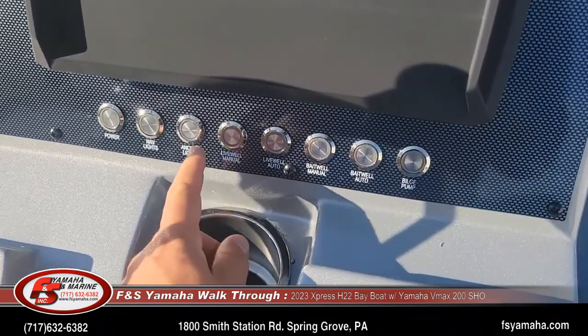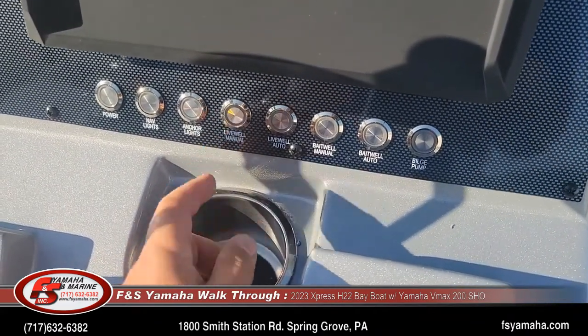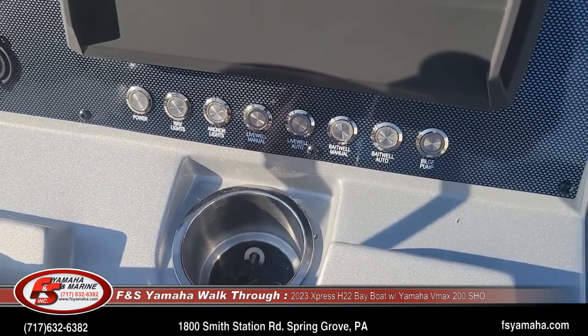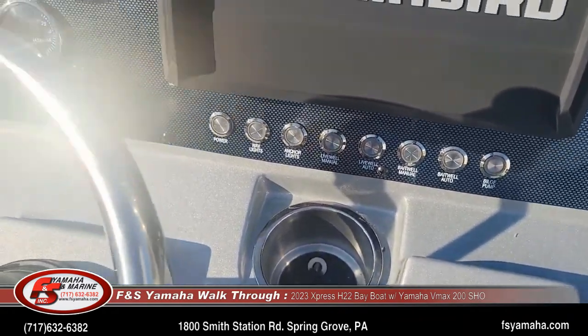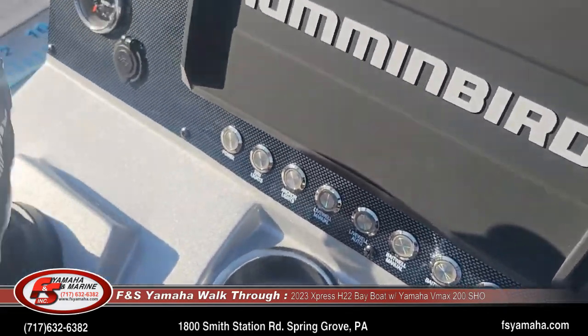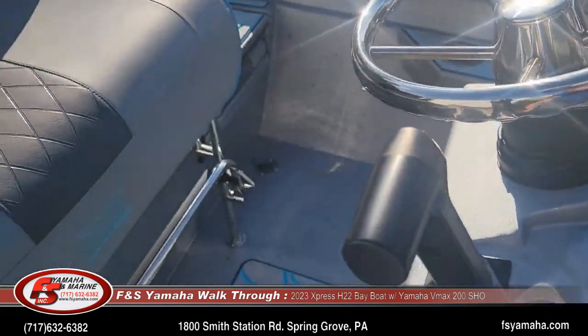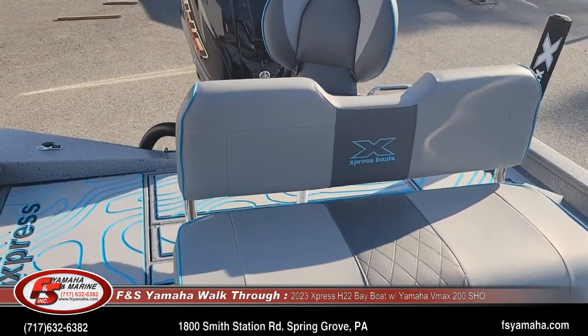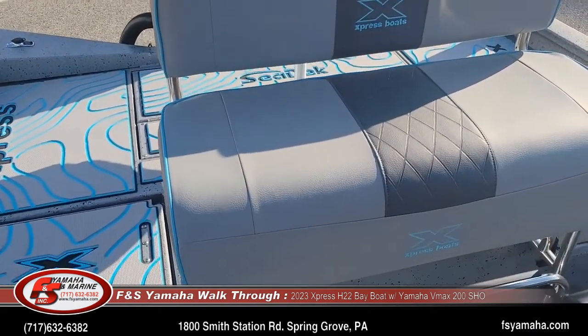With the Extreme Marsh package, these switches are stainless steel push-button. The leaning post is also stainless steel with a backrest and a footrest.